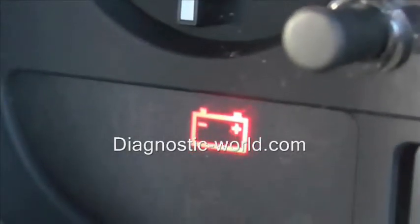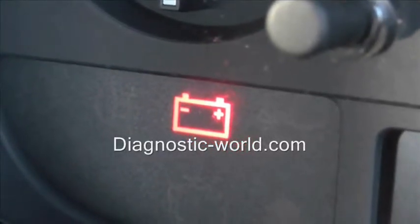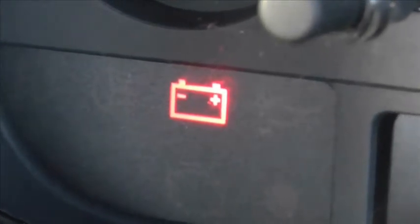If your battery is fine and is fully working, then you want to be looking at the alternator as well. That is the battery warning light for this vehicle, and I hope this video helps you diagnose the problem.